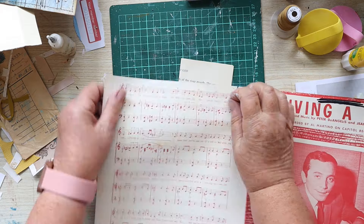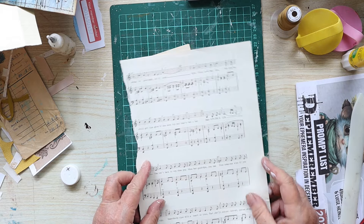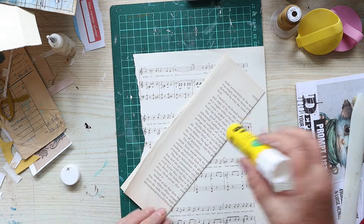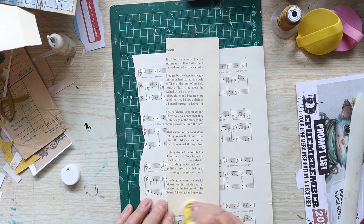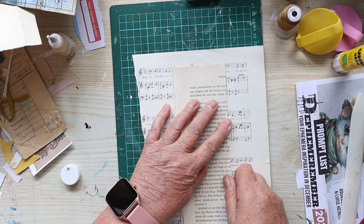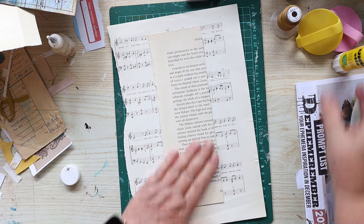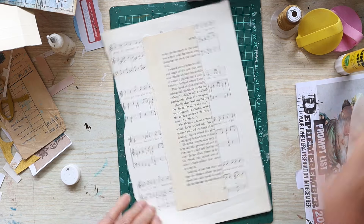That book page is four layers thick because it's two pages glued together and then folded in half, so four layers thick. Then I'm going to add that music sheet on top, which gives another two layers, so that'll be six layers thick total - it's going to end up nice and sturdy.